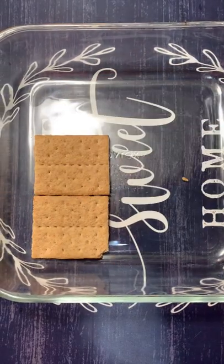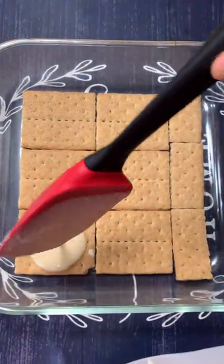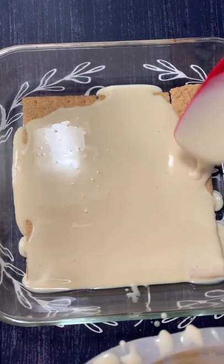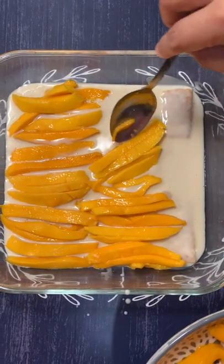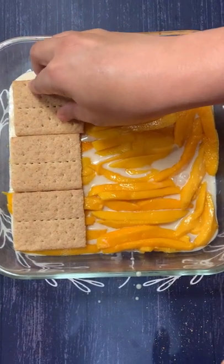Cover the bottom of the dish with a single layer of Graham crackers. Then spread the whipped cream mixture evenly over the Graham crackers. Top it with your sliced mango. Repeat to make another layer.